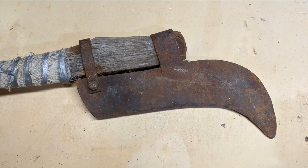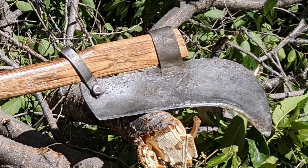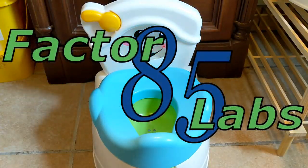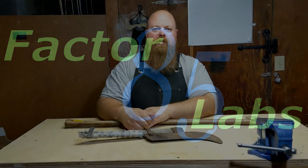I have no clue what I'm doing. I am literally just making this up as I go. Welcome back to Factor 85 Labs.